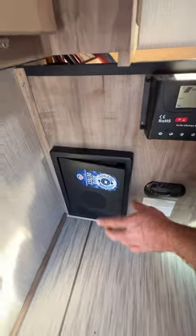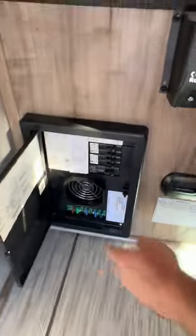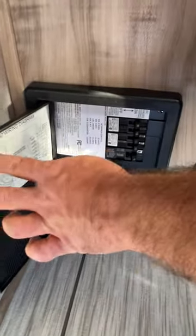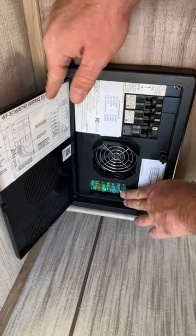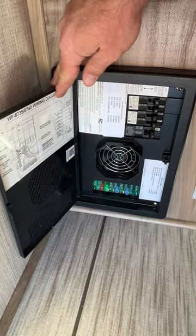Over here is going to be our fuse control panel box. Everything that requires 110V power to operate is going to be on your breakers. Everything that operates off the battery is on the fuses, and they do have everything here labeled for you.